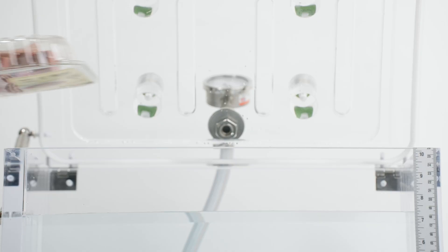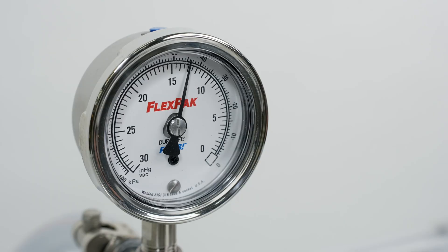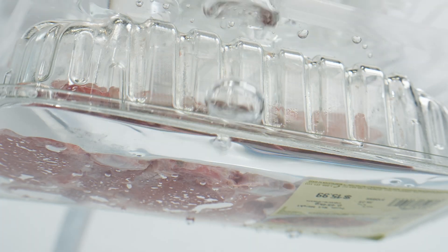It all starts with FlexPak. If this production line had a FlexPak leak detector on site, your leaky package wouldn't be so leaky.